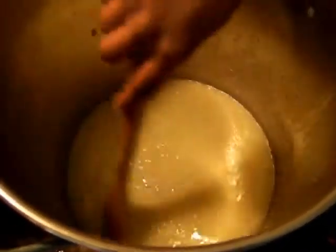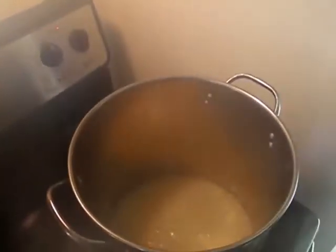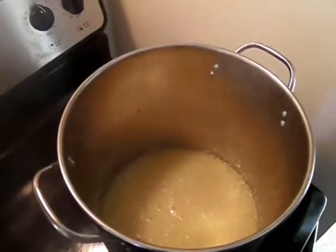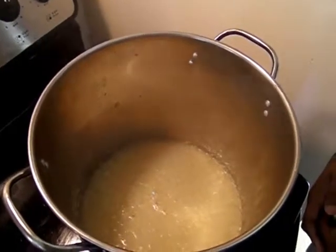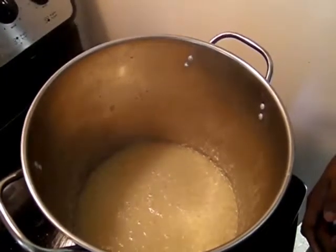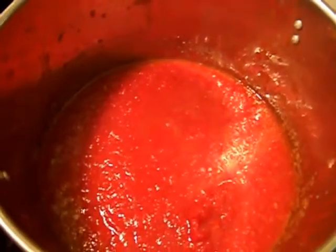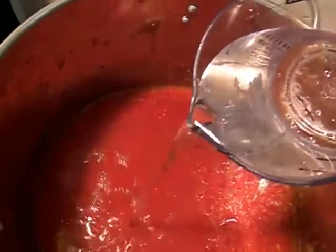We're going to let this cook for about 10 minutes because you want to cook all of the alcohol content out of your sauce. The white wine has cooked down, reduced, and all the alcohol content is cooked out. We're now going to dump our crushed tomatoes in — that's two 64-ounce cans. We've added both cans and I'm now going to add just a little bit of water because I don't like my sauce too chunky.